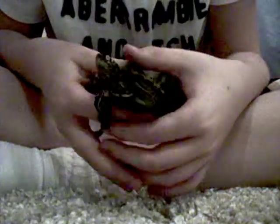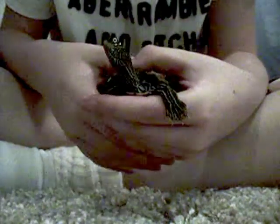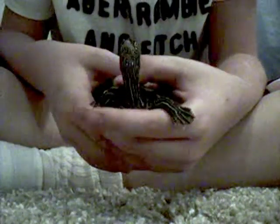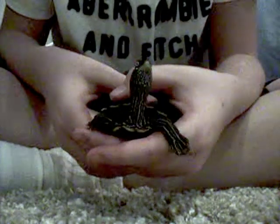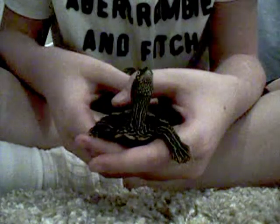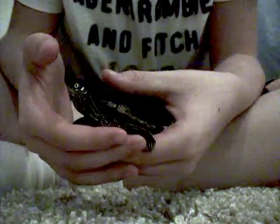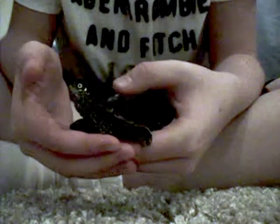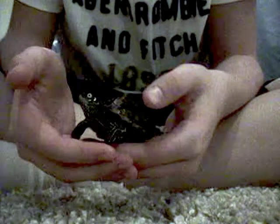In this video I'm going to be talking about how to handle your turtle. First of all, turtles don't really like to be handled, and they're never really going to be comfortable with it, but the only way for them to really get used to it is for you to handle them a bit each day at a young age.